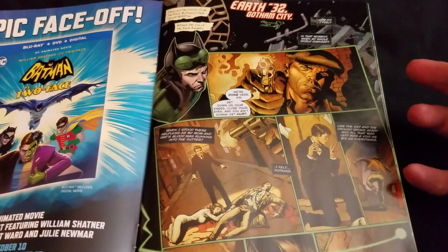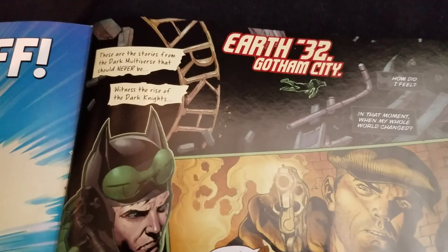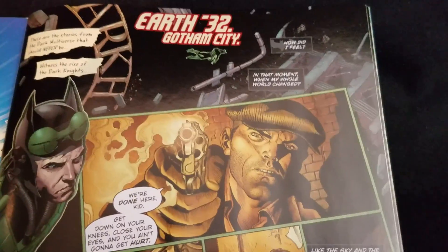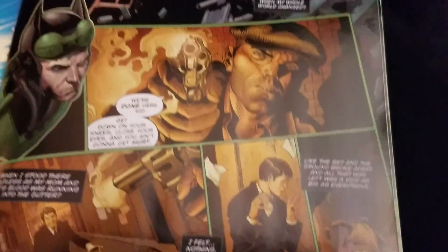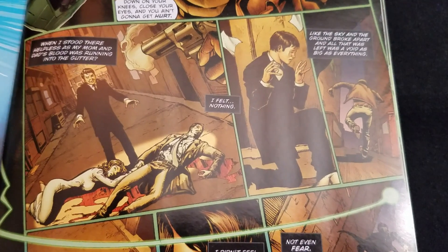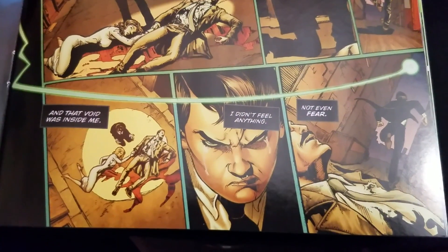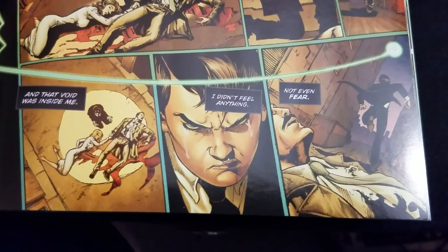So we're in the Dark Multiverse. We see The Dawnbreaker thinking back to what brought him to where he is — these are the stories from the Dark Multiverse that should never be. We're on Earth Negative 32, and we see Bruce floating in space. He goes, 'How did I feel in that moment when my world changed? When I stood there helpless as my mom and dad's blood was running into the gutter — I felt nothing. Like the sky and the ground broke apart, and all that was left was a void as big as everything. And that void was inside me. I didn't feel anything. Not even fear.'